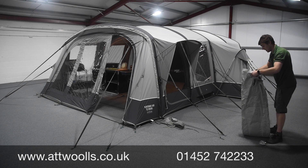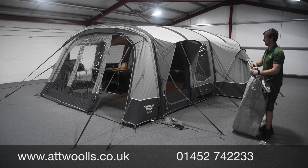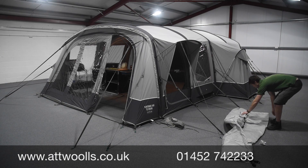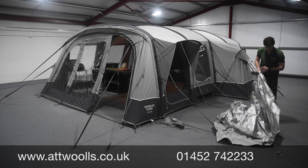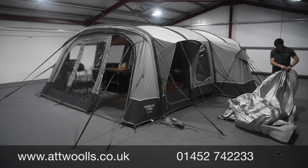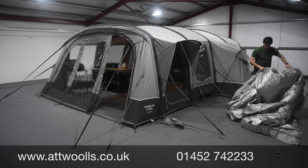When you unroll it, you'll typically find there are two sides: a foil back side and a normal tent fabric side that tends to match the top of the actual tent itself — that's a good indication you've got it the right way. You can then find which end is the front and which is the back. Sometimes there are elasticated parts on one of the ends to help dictate where it goes.